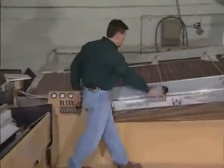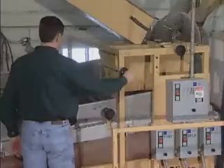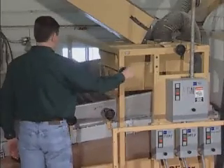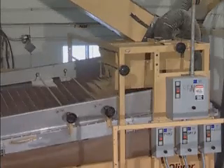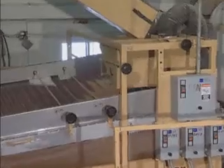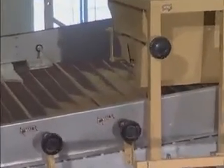During startup, close all cutout gates on the high side of the deck. Open the feeder slightly and allow a thin stream of material to flow onto the deck. After there is a small amount of material on the deck, adjust the eccentric speed so that material begins to flow toward the high side of the deck.